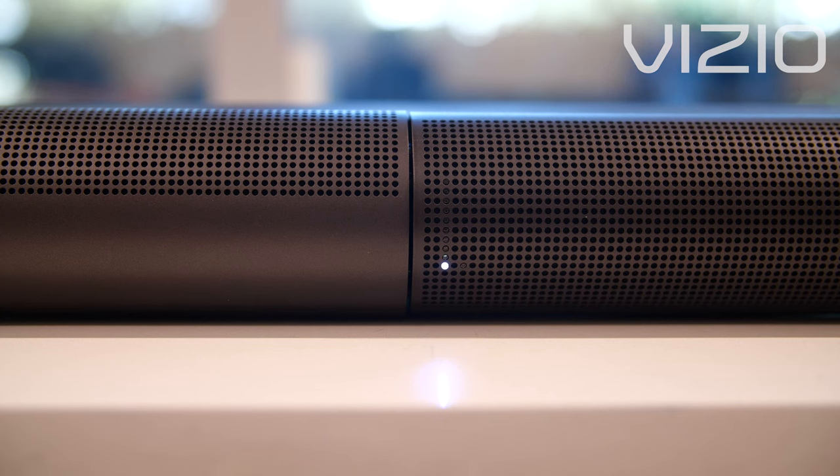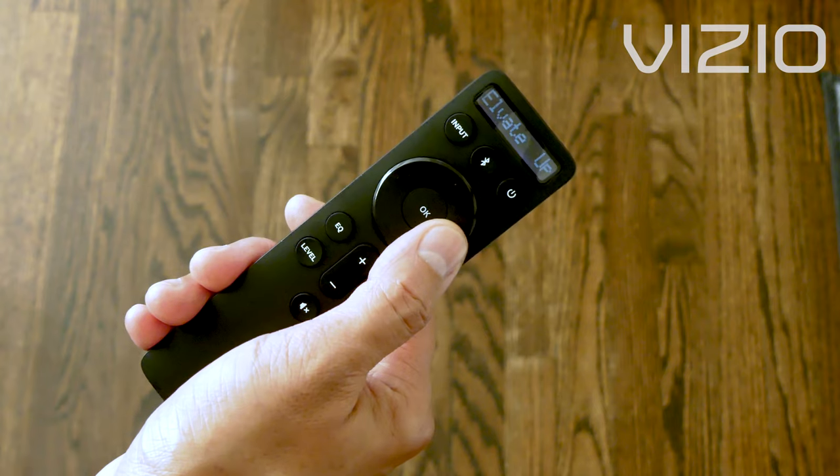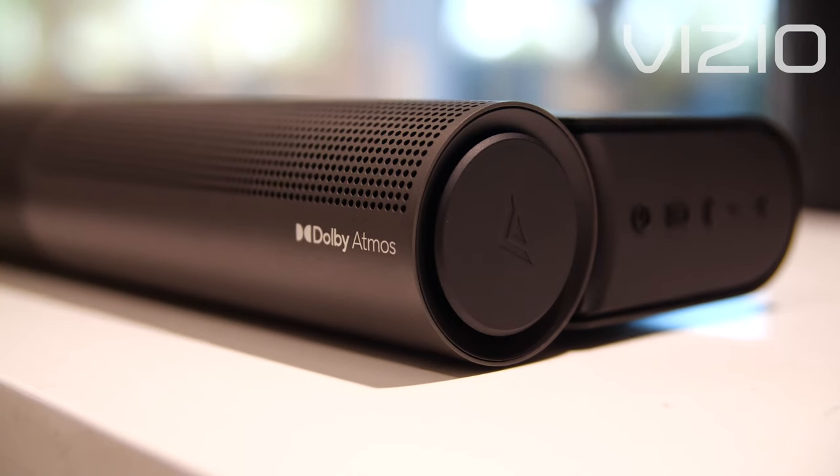Use the left or right D-pad to adjust the setting to either Auto, Wide, or Up. Each setting will give your content a unique sound experience.